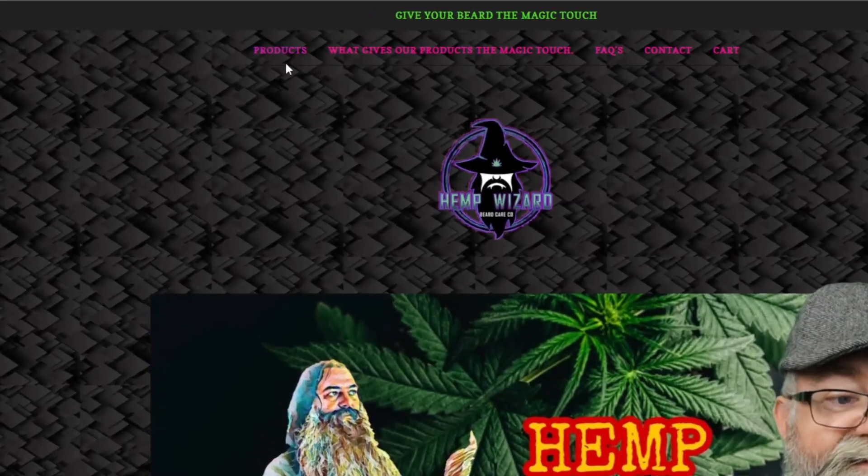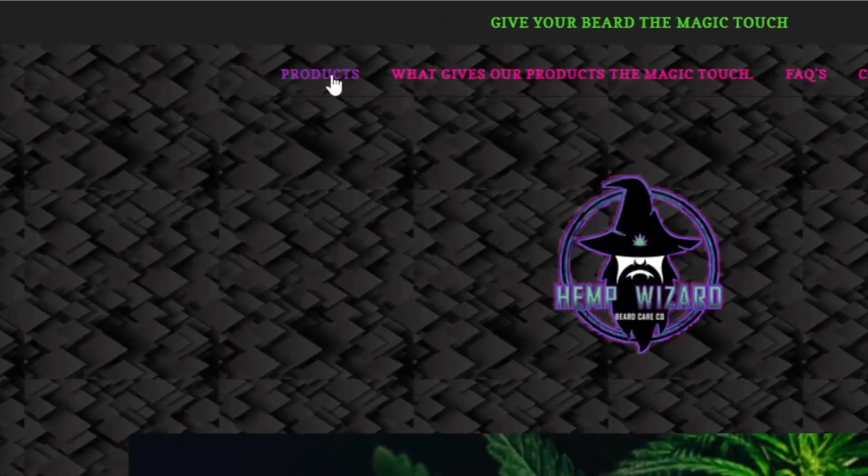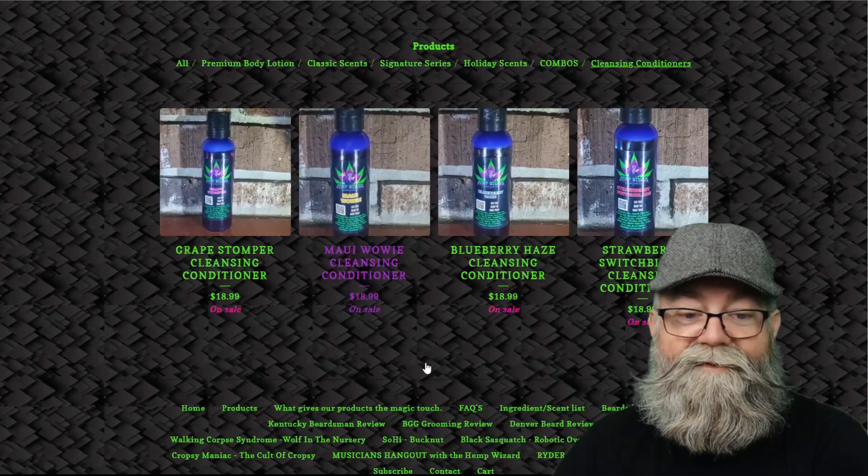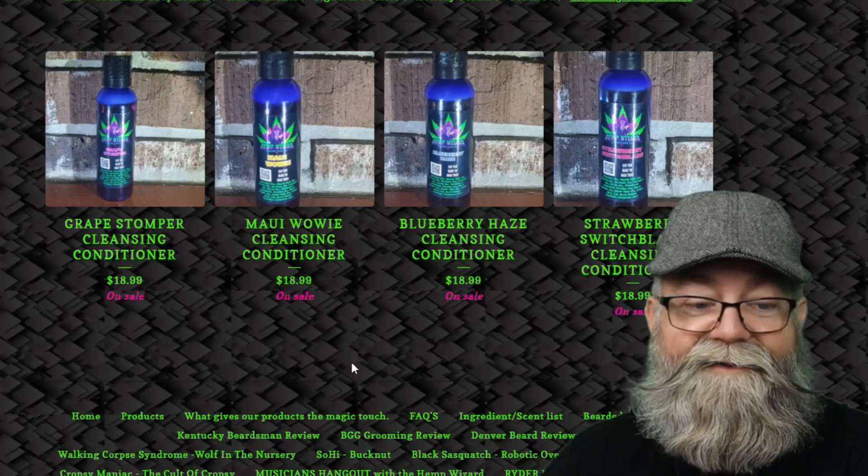So let's go ahead and pull that website up real quick. Here is his main page — all you do is go to the very top and click on the word 'Products,' then right here just click on 'Cleansing Conditioner,' and it brings up the different options.